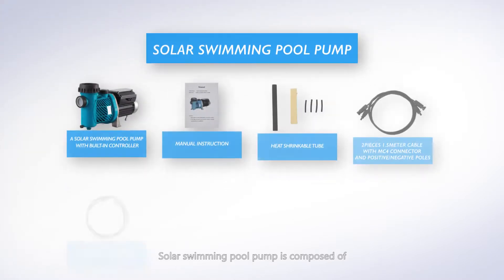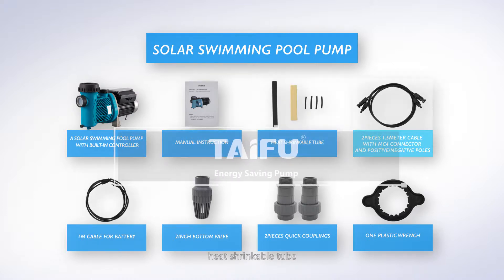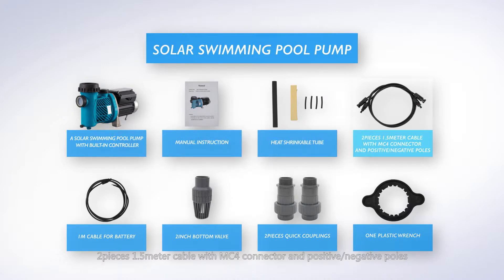The solar swimming pool pump package is composed of a solar swimming pool pump with built-in controller, manual instruction, heat shrinkable tube, two-piece 1.5-meter cable with MC4 connector and positive/negative poles, one-meter cable for battery, two-inch bottom valve, two-piece quick couplings, and one plastic wrench.